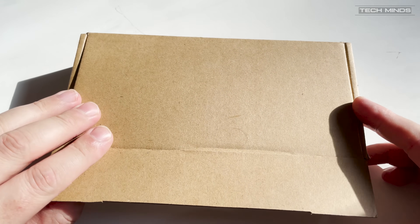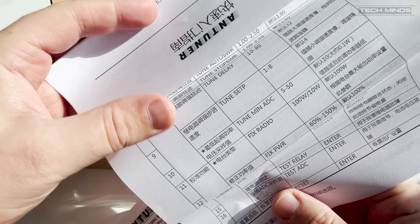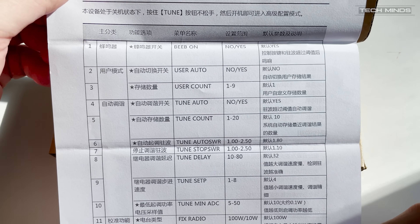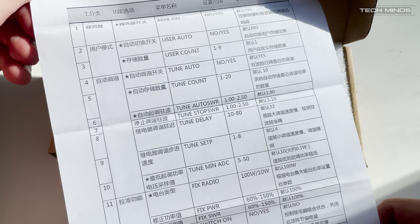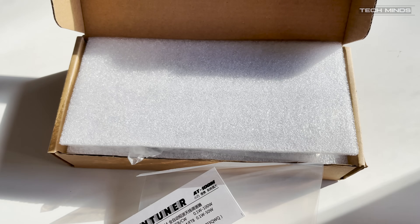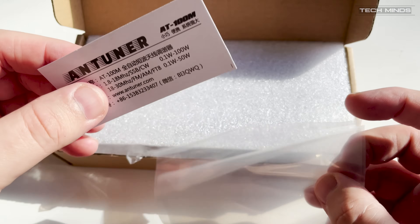Now if you think you've seen this antenna tuning before, think again. Although this looks very similar to the cheap knockoffs of the N7DDC ATU-100, this little tuner, the AT100M, has been designed from the ground up and does not use any third-party code or open source files.